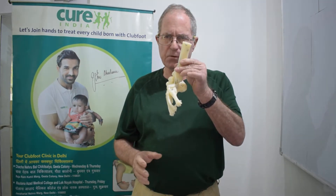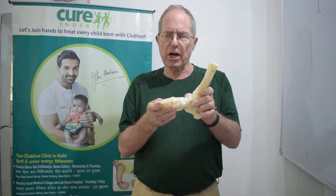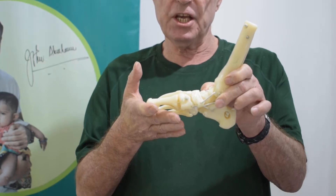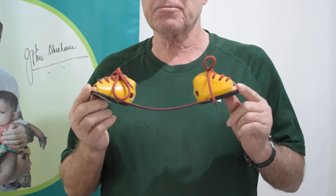In the first stage of treatment, casting corrects the faulty positions of the foot. In the second stage of treatment, the bracing maintains and protects, preserves the corrected position of the foot. Bracing is absolutely essential to the success of a correction program.